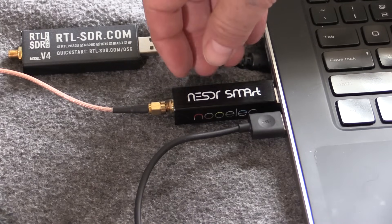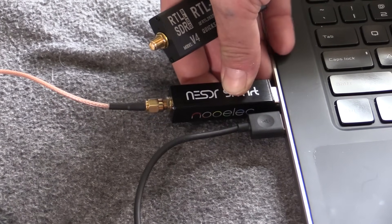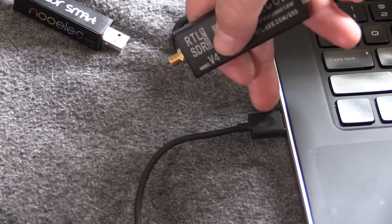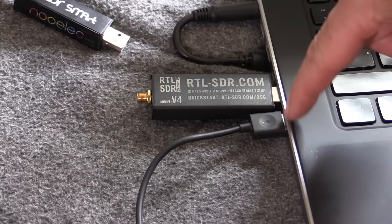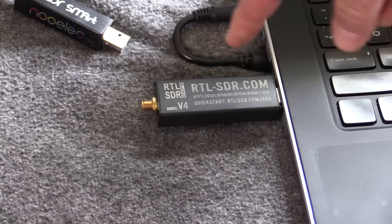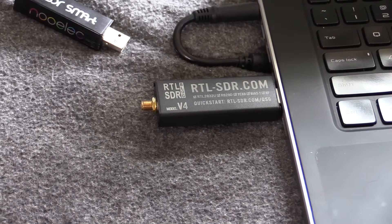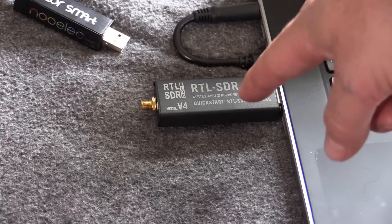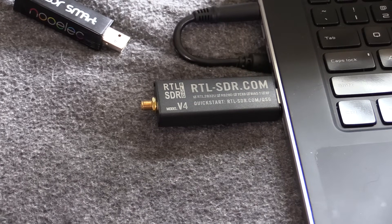One downside of the RTL-SDR is that it's a lot fatter, so if you're trying to run something else with USB and you only have a couple USB slots on your laptop, they do run into each other. On the plus side, this one has that built-in bias T, so you don't need an external USB to power your filters, your Ham-It-Up up-converters, etc. You can just run those directly off the RTL-SDR with its built-in bias T DC output.